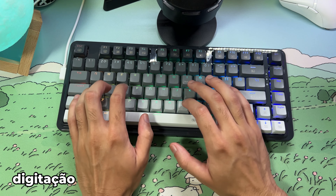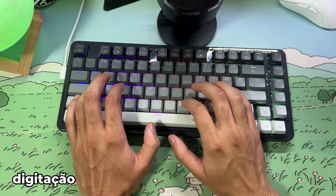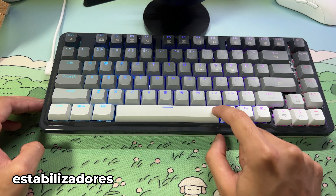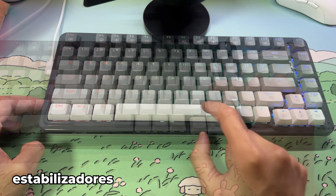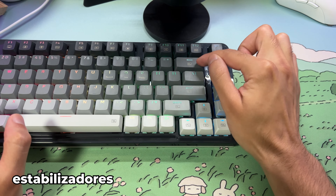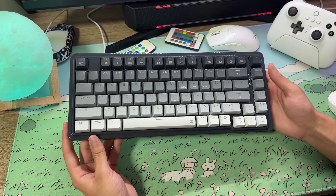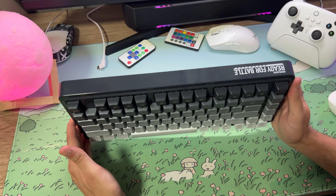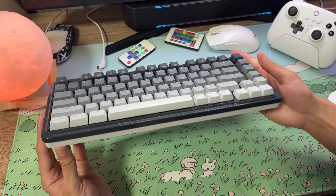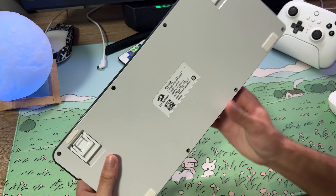The keycaps are made of PBT plastic, and you can really feel that it's not ABS. Passing your finger over them, you can tell it's good quality. It's double-shot injection, which means the legends will last practically forever — the characters are formed by the plastic itself, pressed together, so they'll never fade. The legends are basically infinite in lifespan.